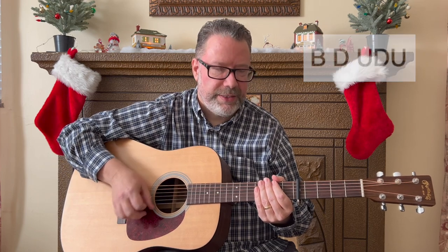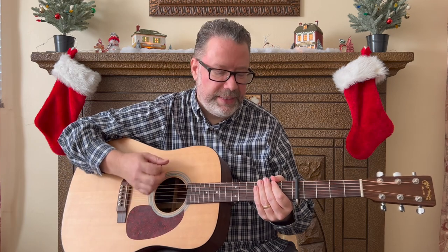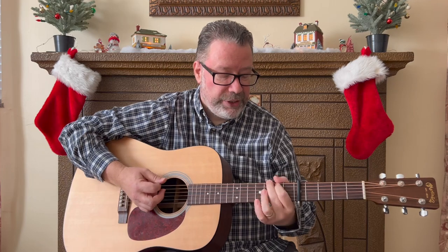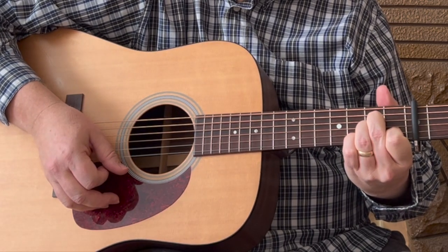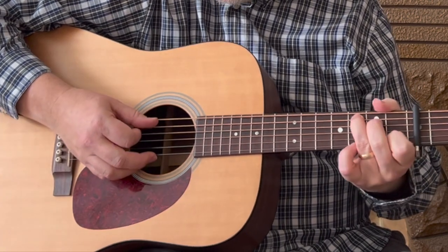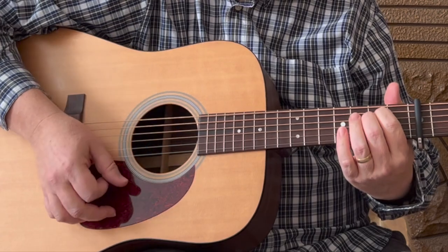Nice steady pace. If you're playing along with the record, Bing's really got it slowed down — he's got that great voice where it's all drawn out. So the pattern is bass, down, up, down, up. When I say bass, I mean the root of each chord, which is different for each chord. For the G chord, the bass is the sixth string. For the A minor, it's the fifth string. For the D, it's the fourth string. The C is the fifth string, and the E minor is the sixth string.